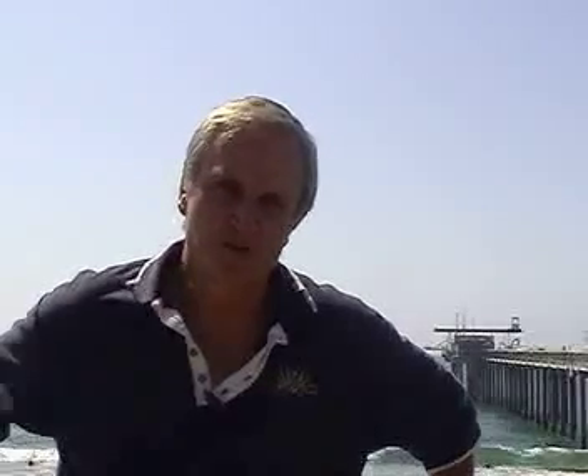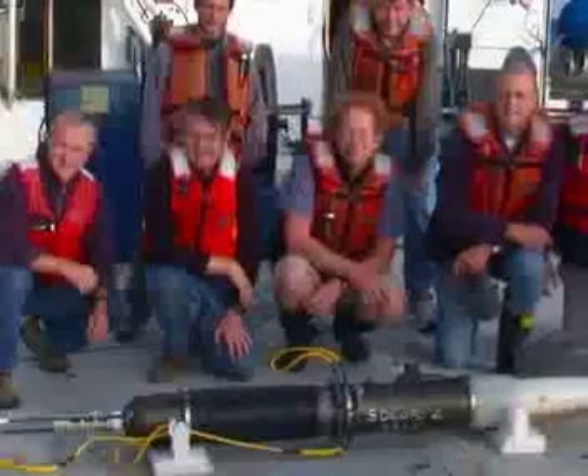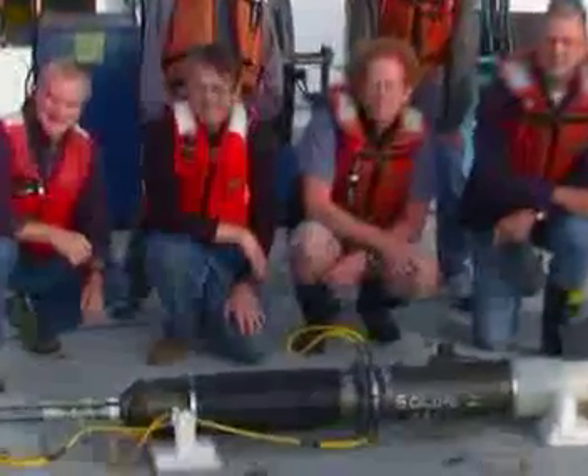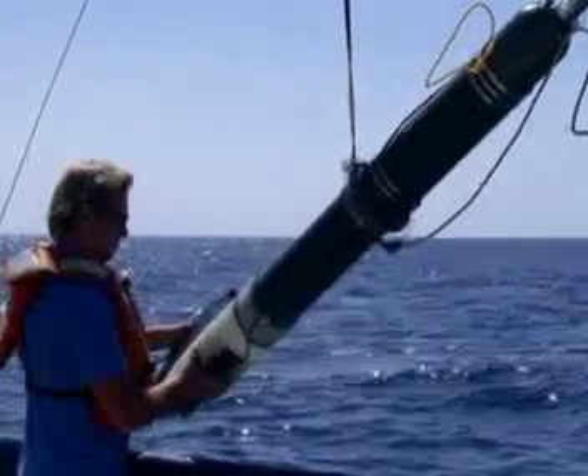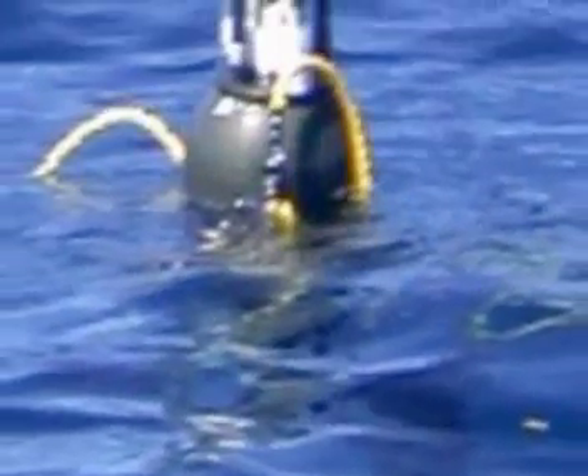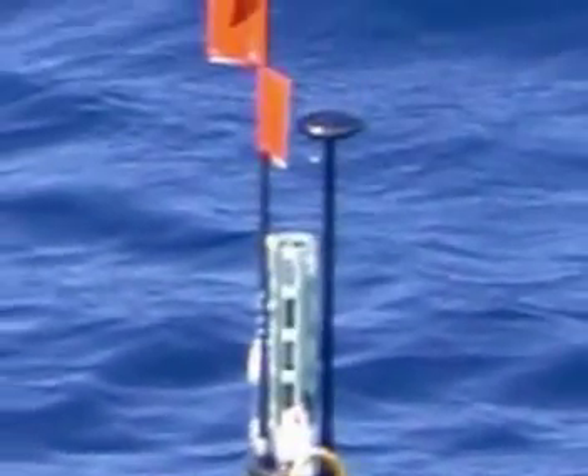The worst case scenario is that you put a float like this — an autonomous float — and you never see it again. What was delightful about the first cruise is that, being a development cruise, we actually saw the instrument work the first time it was deployed. We were delighted that it worked as well as it did.